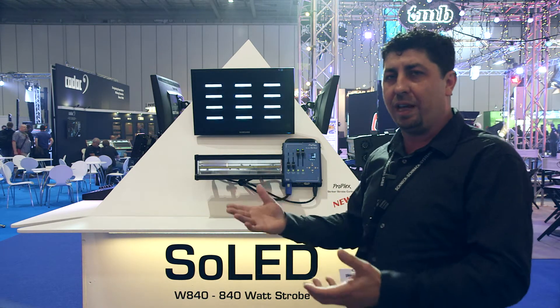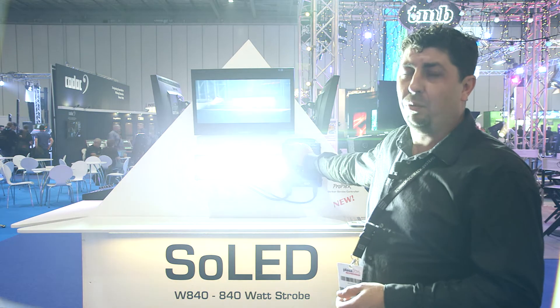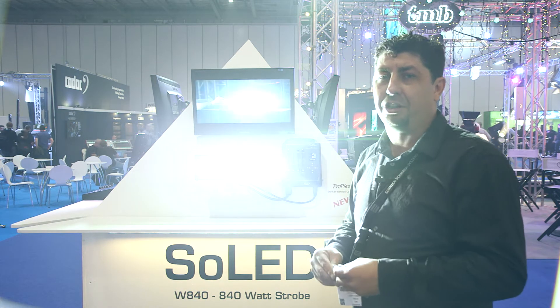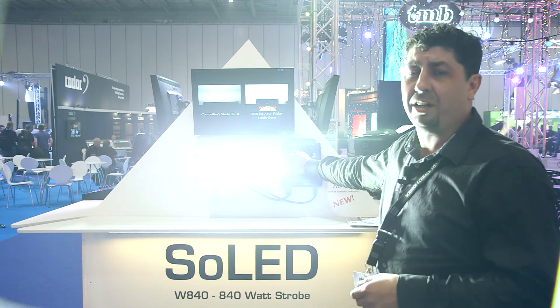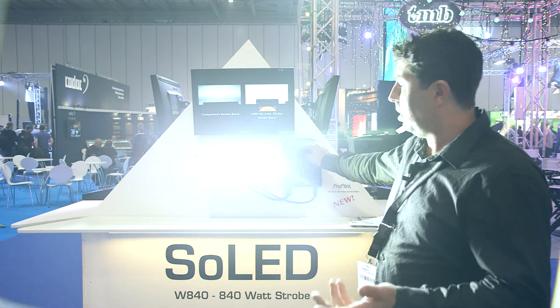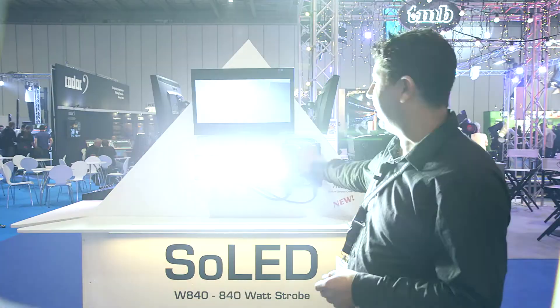One of the other unique features of the Soled W840 is its anti-flicker mode, which makes it great for television and high-speed filming. As you can see right now, we're in the anti-flicker mode. If I throw it back into strobe mode, it doubles the output — really hard to capture on camera.